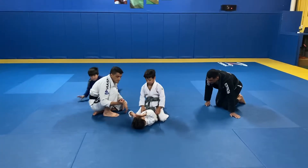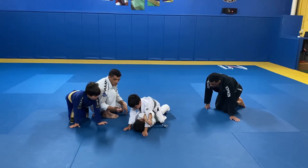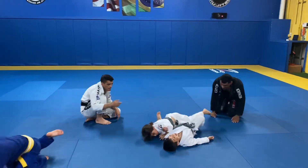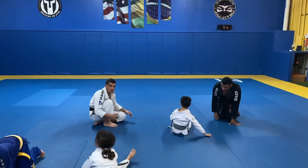Bump him. Now grab his arm. Very good. Shark bite and roll him to that side. There you go. Come up. Very good. That's the shark bite. Good.